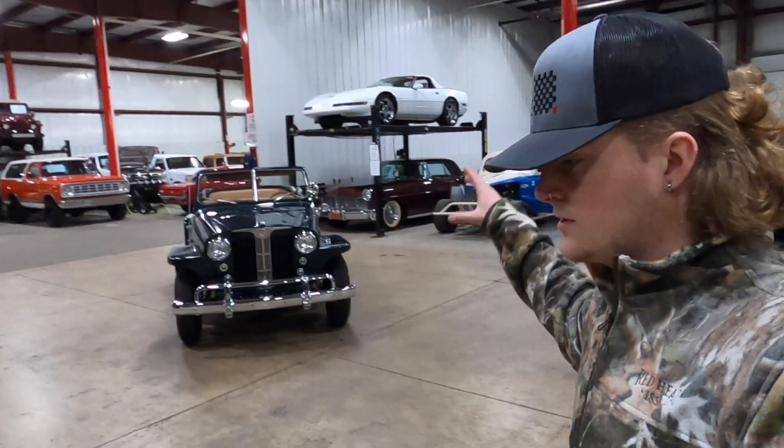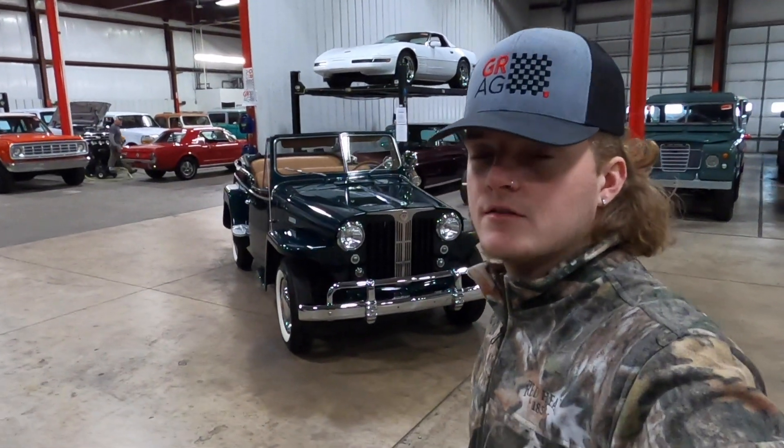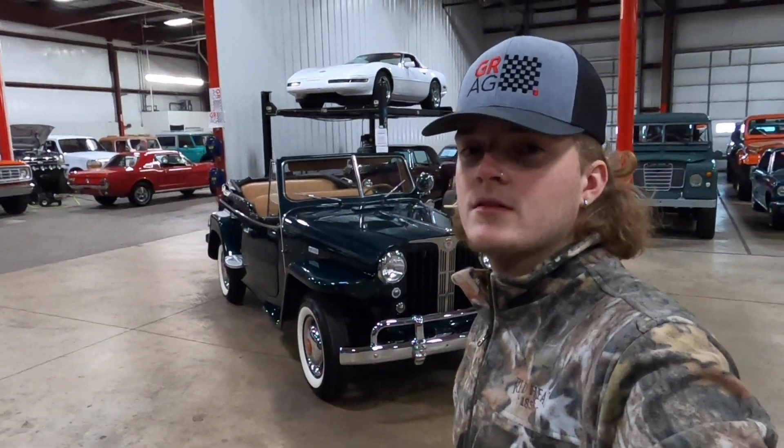If you'd like to see pictures of the car, feel free to go to our website — we have over 100 pictures on there. The link is down in the description. If you have any questions, please feel free to give us a call; we'd love to help you out. Make sure you read the description under the photos on our website, as it'll give you a lot more information and hopefully answer some of your questions. If you don't see the link in the description just yet, we're waiting on a few more things before we list the Willys for sale, so just be patient and it will be there soon. If you enjoyed today's video, make sure to drop a like, comment, and subscribe, and as always enjoy the rest of the video.